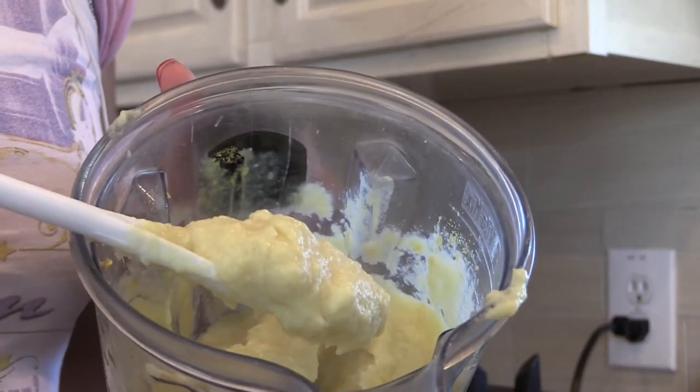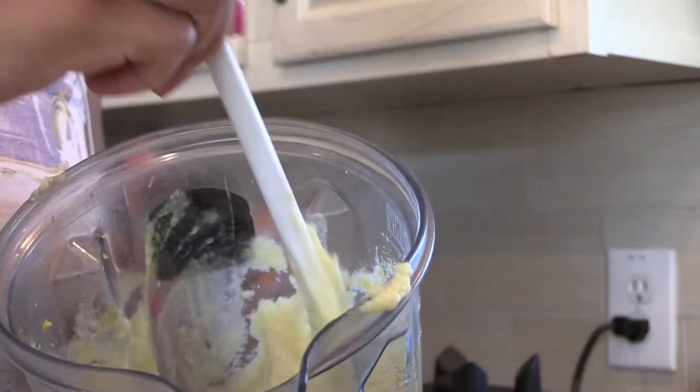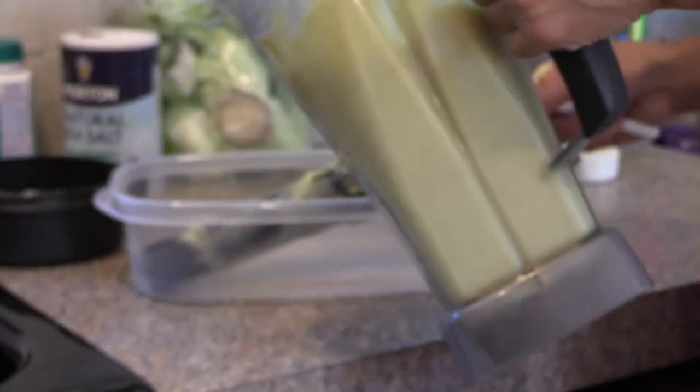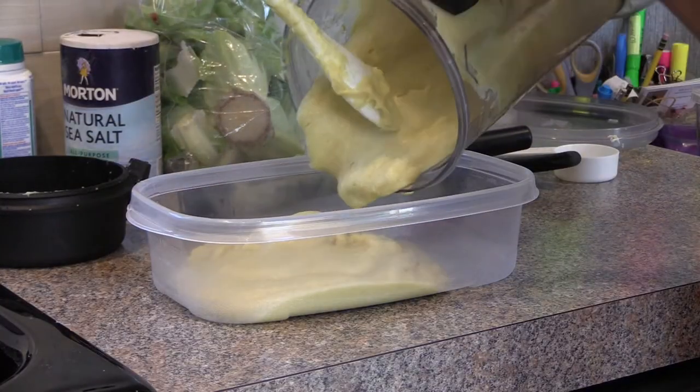Oh, I wish you could smell it in here. It smells so good — cheesy, garlicky, creamy. I make enough to last me the entire week, so I just put it right in this container.